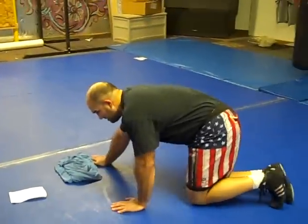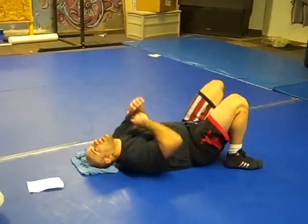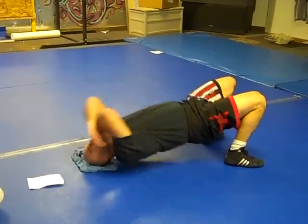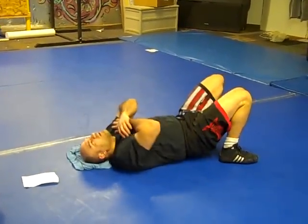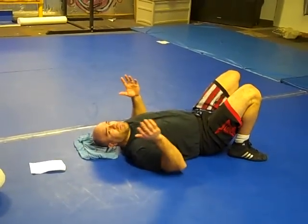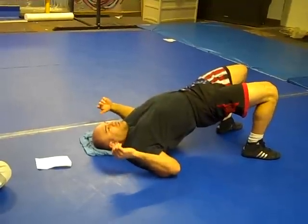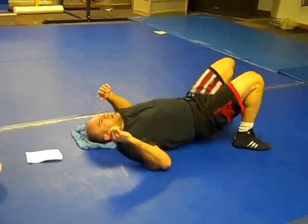We're going to start with bridge. I've got back bridge — this is for my neck. I can do it for reps, or I can just hold it for time. That's my neck bridge. Then my shoulder bridge — I can go just straight up to my shoulder, same thing, up or hold for time.